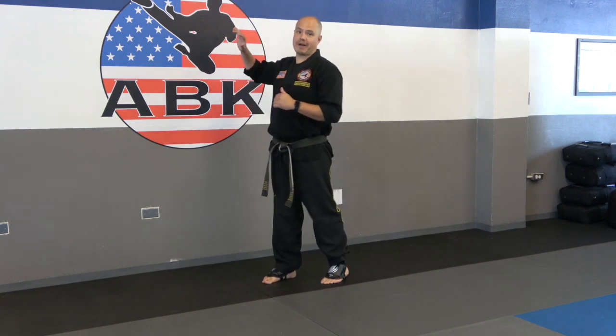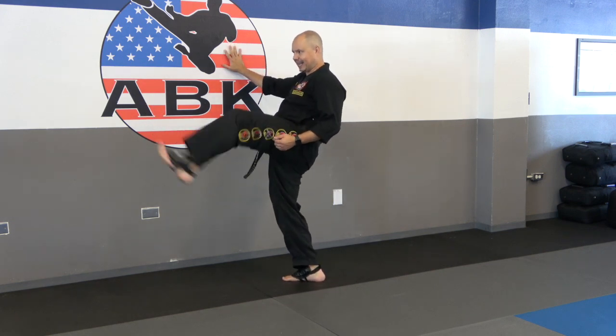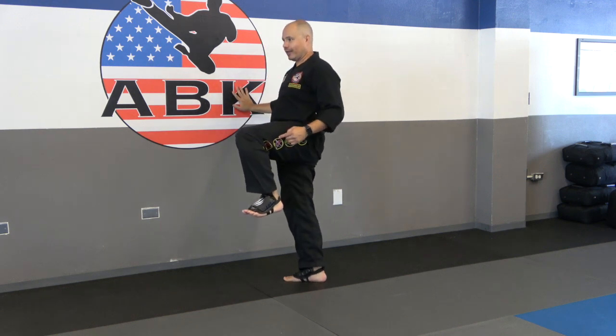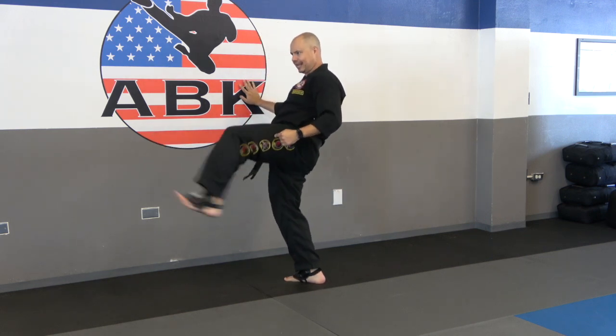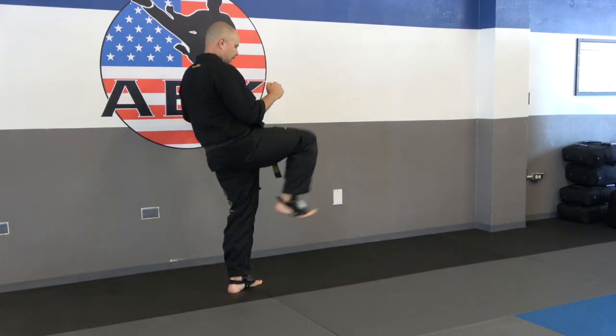The next drill — you're going to need to find a wall. We're going to do what's called a front to side kick. Face forwards, chamber up your outside leg, kick front, and after you re-chamber from that front kick you're in perfect position for a side kick — side kick, and return. Front, side, return. Each time you do a front kick to a side kick, that counts as one. You're going to do three sets of ten on each leg.